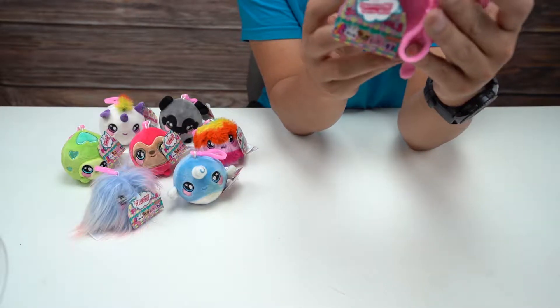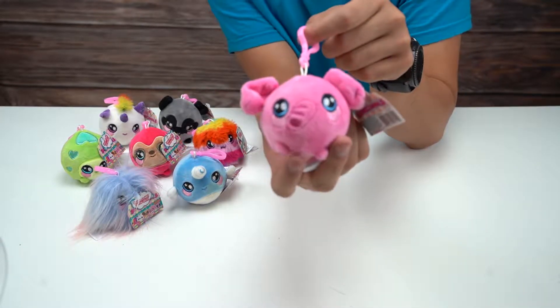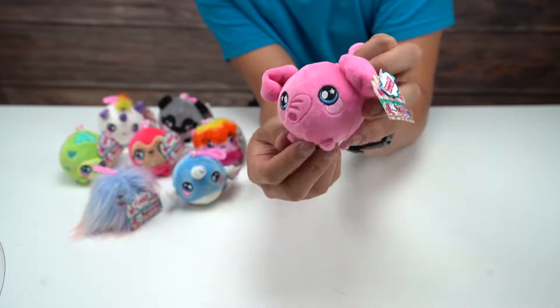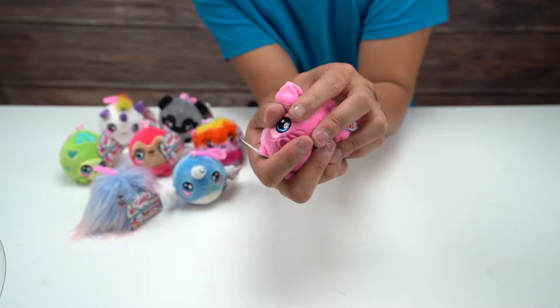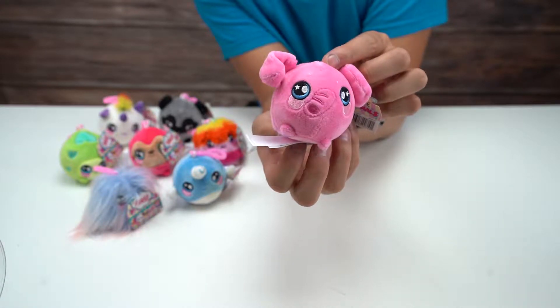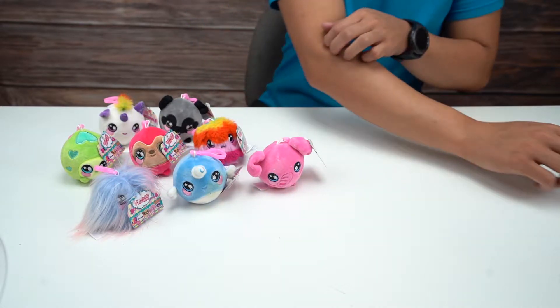Next up, we have a pink elephant. From behind I would have thought it was a pig, but you can see its trunk here. So there's a pink elephant-looking one. Super cute. Give it a squeeze — it's a reforming one, just like the others.